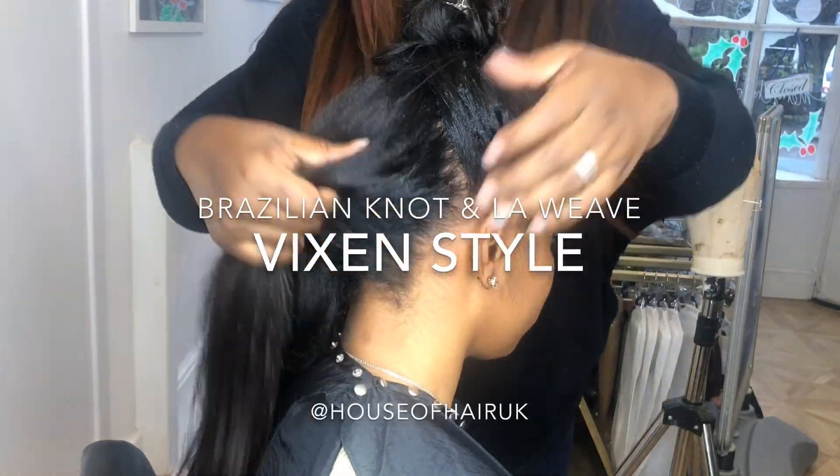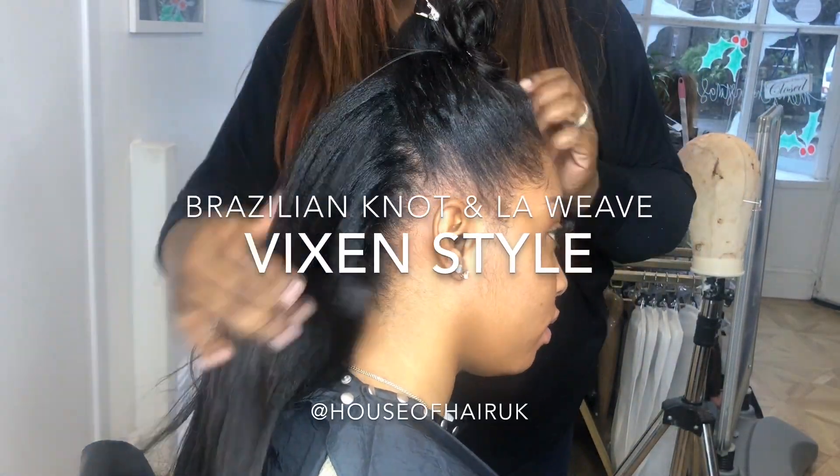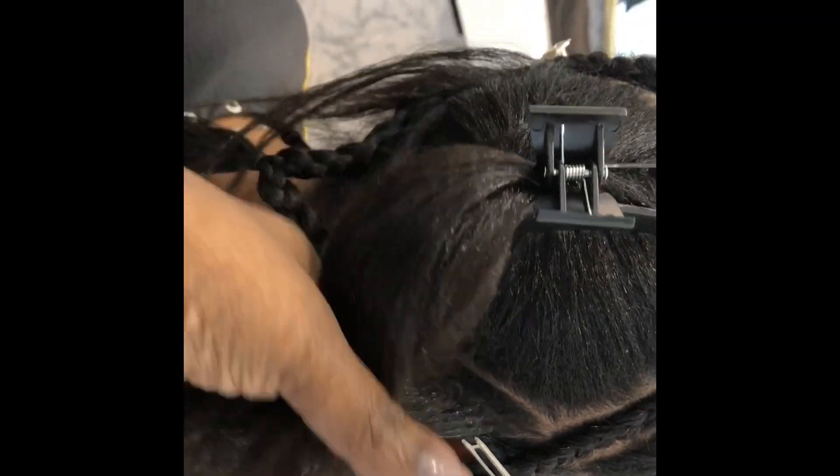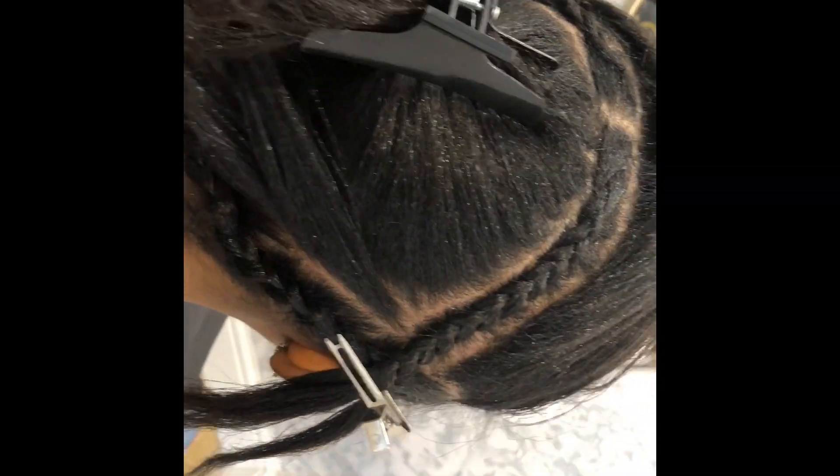Hi guys, welcome back to House of Hair UK, hope everyone is doing well. This video is yet another amazing versatile LA weave and Brazilian knot transformation. As you can see here, this is the leave out that will be covering the LA weave tracks and the rows of Brazilian knots that will be at the top of her hair.